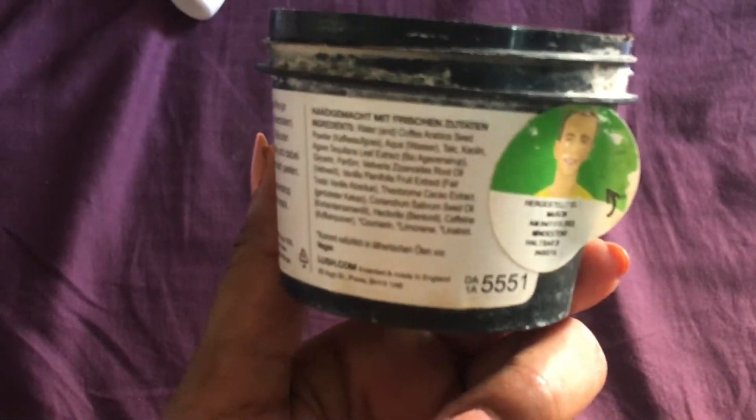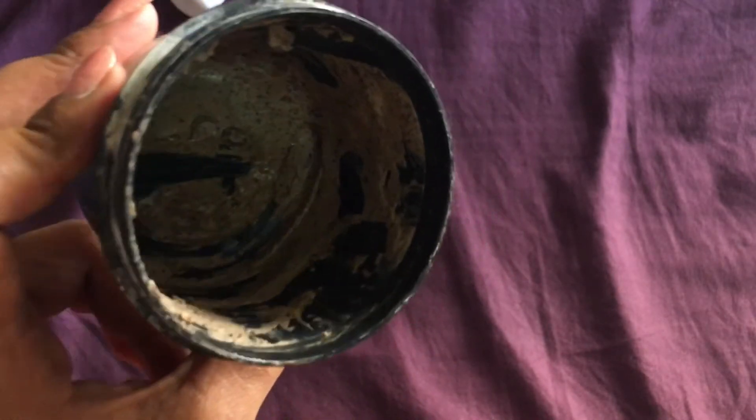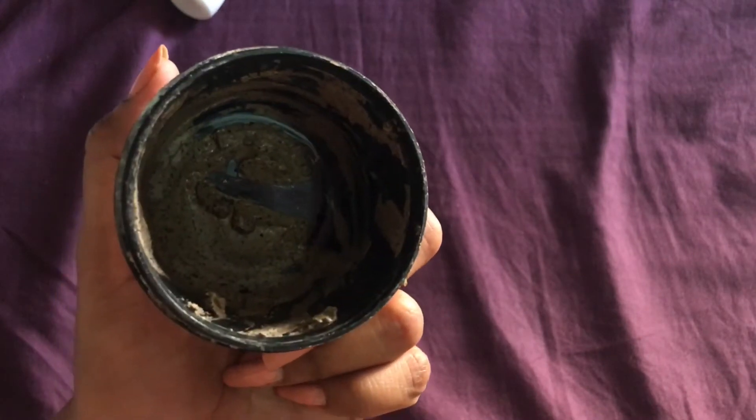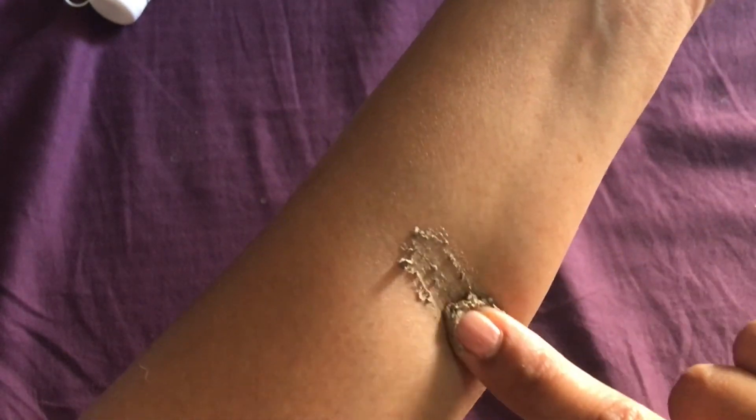I'll compare this face scrub with the one I used before — a Lush coffee scrub. The granule issue is something I've sorted by mixing in semolina. Let me show you the Lush product — you can see the granules clearly. I wanted to try something more easily available in India, so I bought the Patanjali one. Taking a tiny amount of the Lush scrub and swatching it — you can see how thick it is and how visible the granules are.